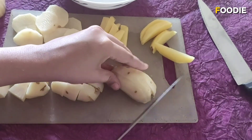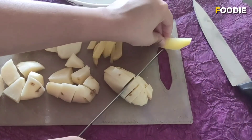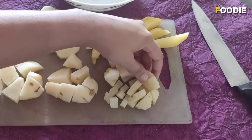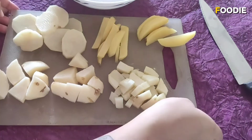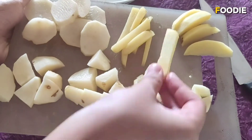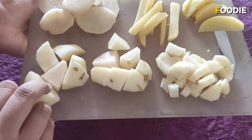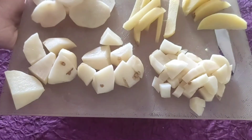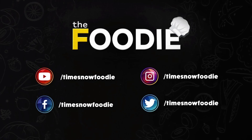I'm going to hold it all together firmly and then start chopping. So these are small diced potatoes — you can use this for making a mixed vegetable or any other curry. These are the different potato cuts: wedges, batons, sliced potatoes, large diced potatoes, medium diced potatoes, and small diced potatoes.